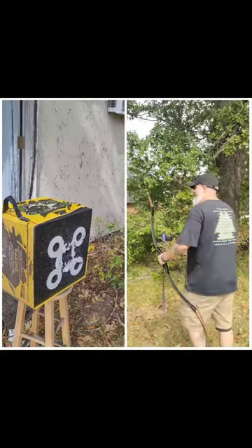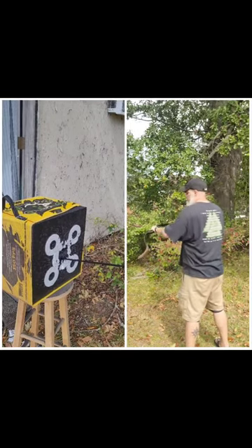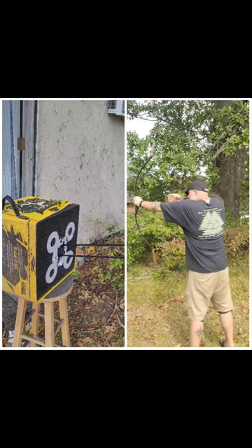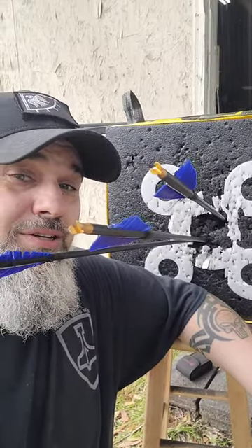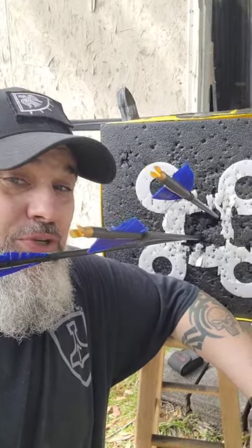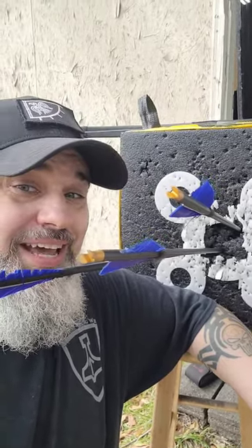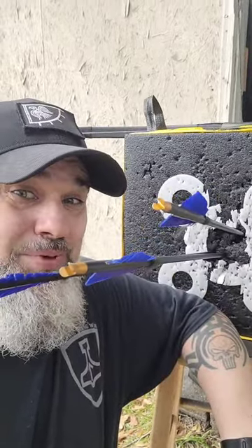All right, here we go. So for a 20 yard shot — 21, 22 yards, something like that — not too shabby out of these. These are two-fletch arrows I'm shooting too. It's not very windy so it's not a huge deal. I'd take that hunt with me any day and they have driven into this target. I'm actually going to put the phone down to pull them out.